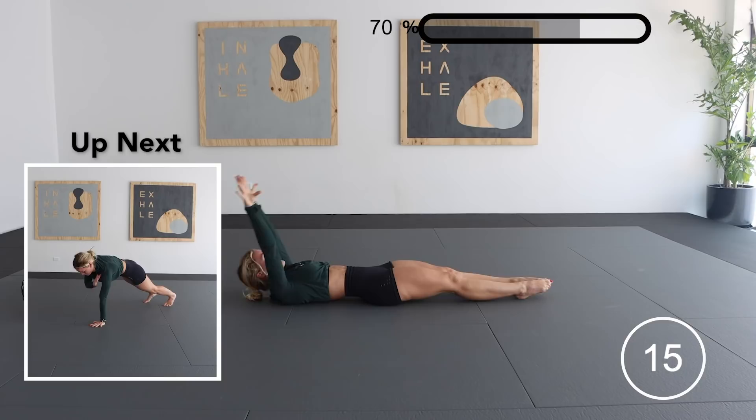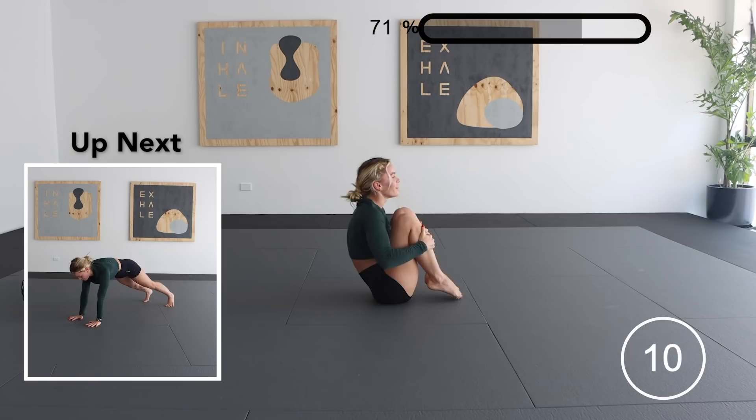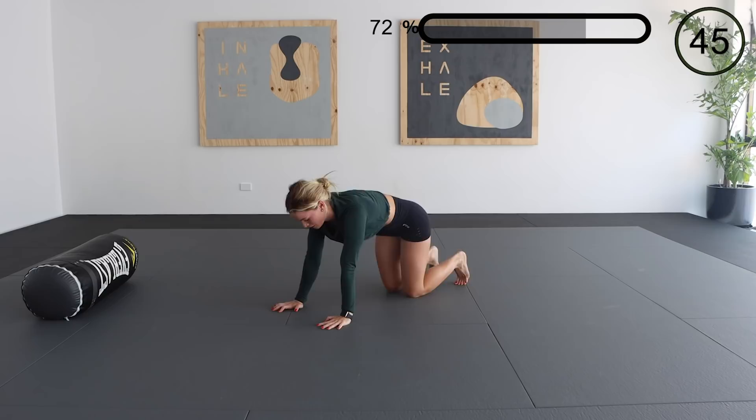Next exercise is a shoulder tap to commando. Making sure we're switching up each side with each rep that we do, keeping our core as tight as possible and as little movement as possible through our hips and legs.